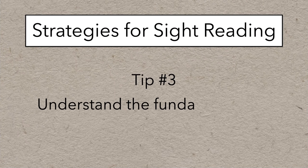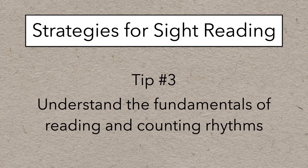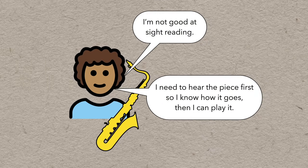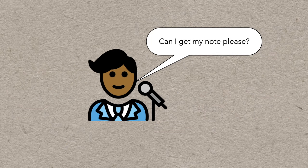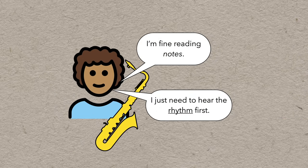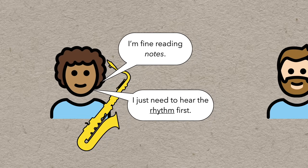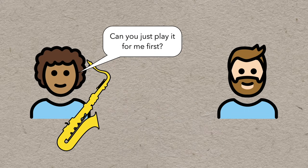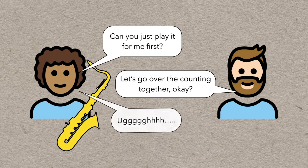Tip number three is to understand the fundamentals of reading and counting rhythms. New musicians are often known to say, 'I'm not good at sight reading — I need to hear the piece first so I know how it goes, then I can play it.' Now, if you're a vocalist that might be fair, but for an instrumentalist, not so much. Because in my experience, they're not talking about trouble reading the notes — they're talking about trouble reading the rhythm. Most people don't put up too much of a fuss about learning to read notes, but for some reason rhythm is usually a much bigger struggle. And people are often very hesitant to work on learning to read and count rhythms, but it's crucial to being able to read music at all, let alone sight read.